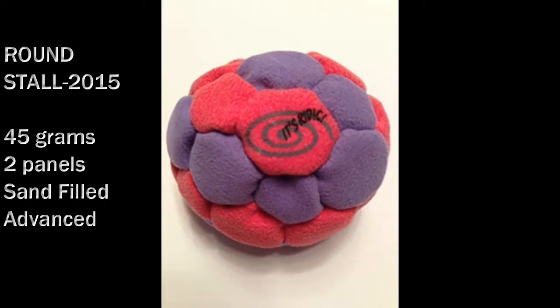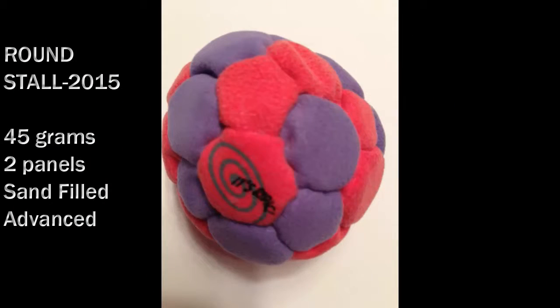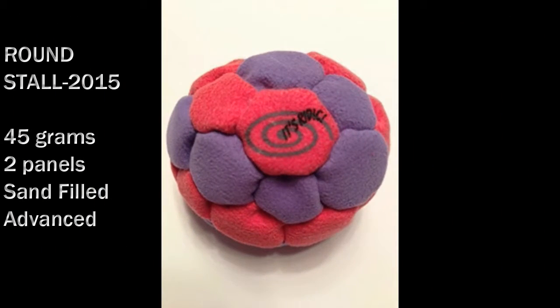Introducing the Round Stall by It's Redick. The Round Stall is a more advanced hacky sack that is very round and sand filled with slight stall capability.